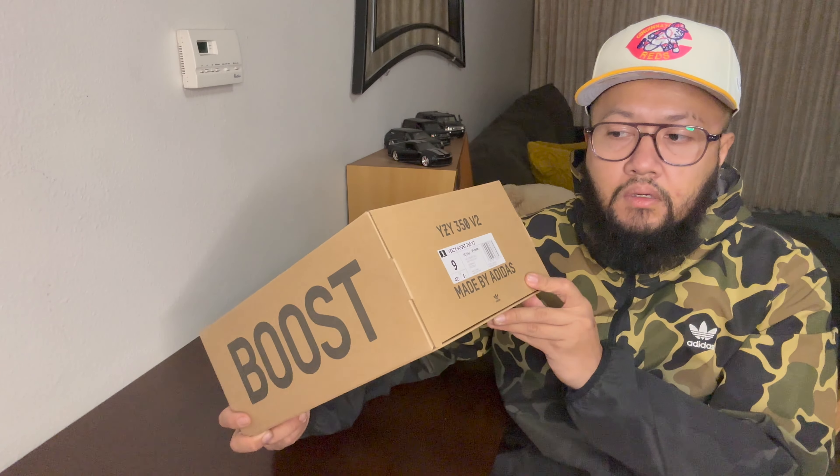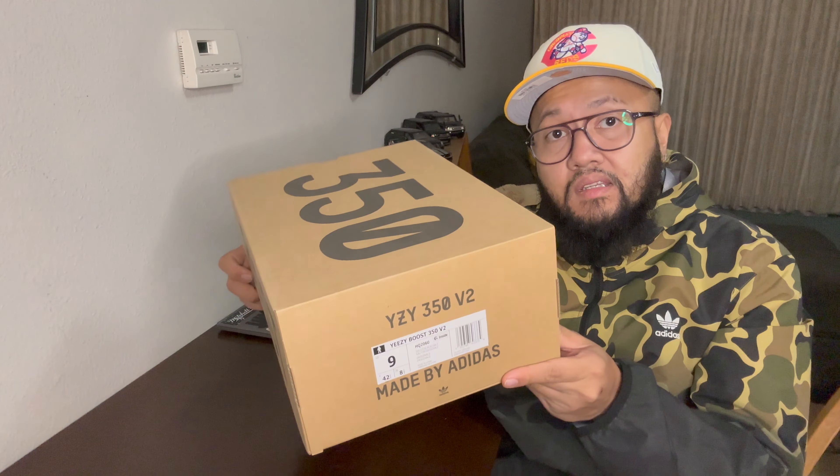This actually released last month on the 22nd of October, and then there should be like four more after that. I think the Triple Black Onyx was scheduled to re-release, like restock. And then there's kind of a more grayish granite colorway. And then the Black Beluga is supposed to come out next month, I think. And then the last one should be a Dark Salt colorway, the MX version. I'm not really sure what's going to happen now after what happened to Kanye and Adidas, but I think this is going to be the last Yeezy for now.